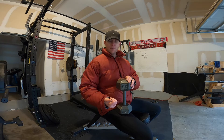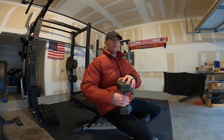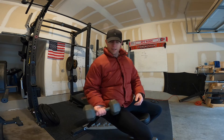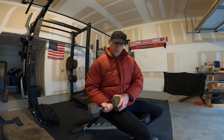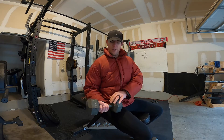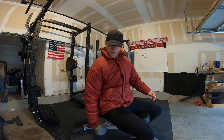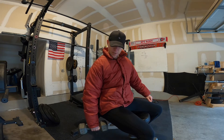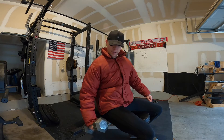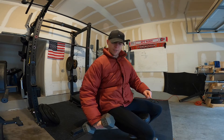So if you want to maximize bicep development, hold the dumbbell further out from you — lateral, away from you — like this versus here. The reason is if you hold it out here, nothing is holding this part of the dumbbell, so gravity is pulling that weight down. You start in a pronated position and as you twist the weight, this part of the dumbbell is trying to fall back down into pronation.